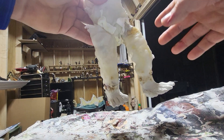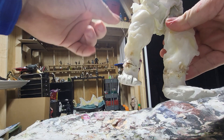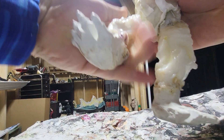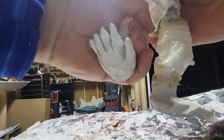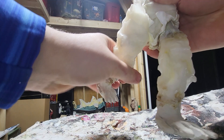Alright, so quick update everybody. I got the legs attached. Now there's only one issue. This one actually has decent movement as you can see, albeit it's a little stiff. Rather stiff — rather have it stiff than loose, you know.